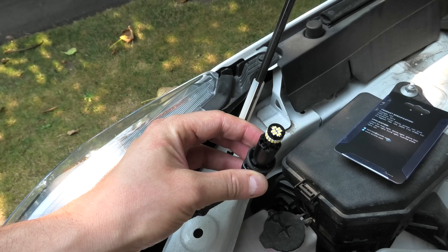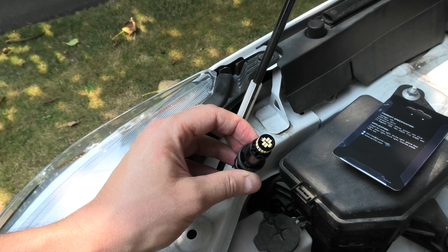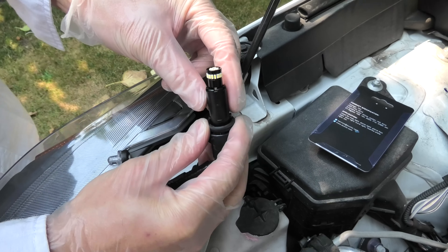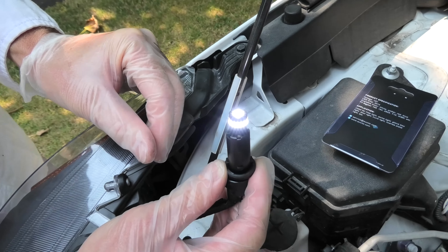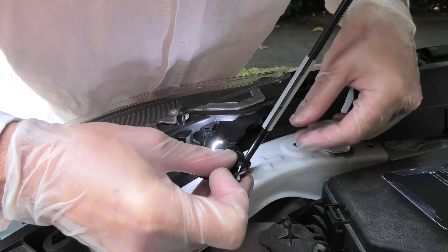Before we put the bulb back in, we'll check the polarity. We'll make sure it works. If after you turn on the lights it doesn't work, just turn it around — and as you can see, now it starts working.